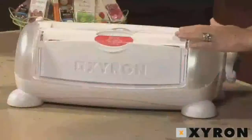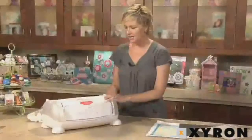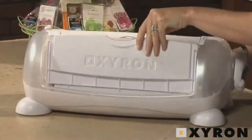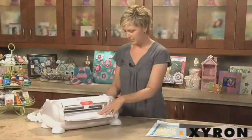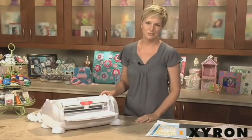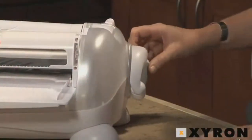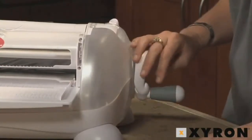When you get your machine, there's going to be a permanent adhesive cartridge inside and already ready for you to go. When you're ready to use the machine, you want to lift your tray up and out and just press it in — you'll feel it set itself into place. One of the really neat features about this Creatopia machine is that the handle actually folds back for easy storage, and when you're ready to use it, you just pull it out and that also sets itself into place.